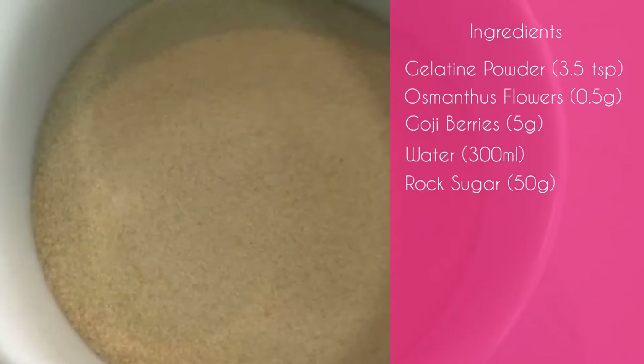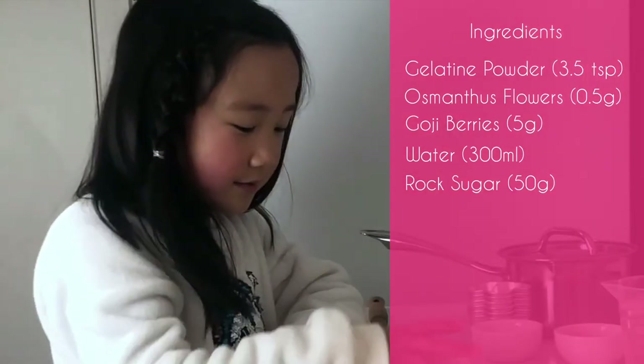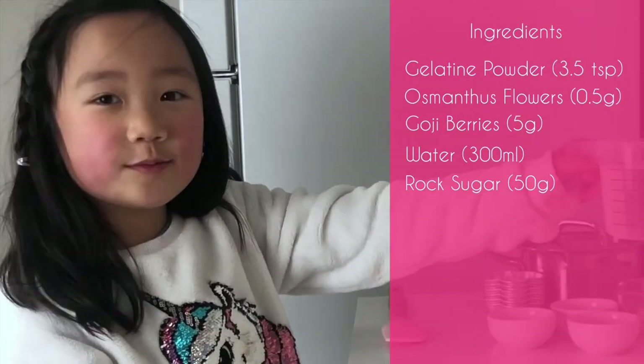Okay, here are the ingredients. We've got some gelatin powder, some Osmanthus flowers, some goji berries — oh, I really really want to eat one — and 300ml of water.